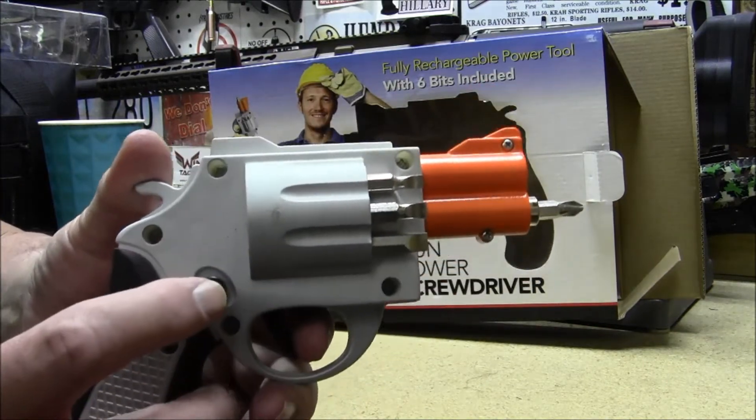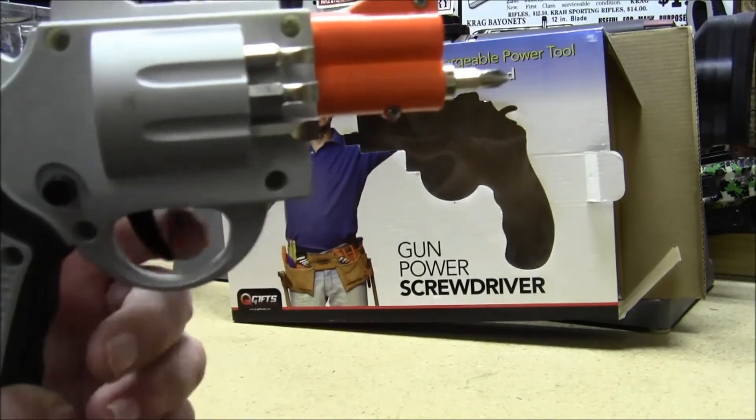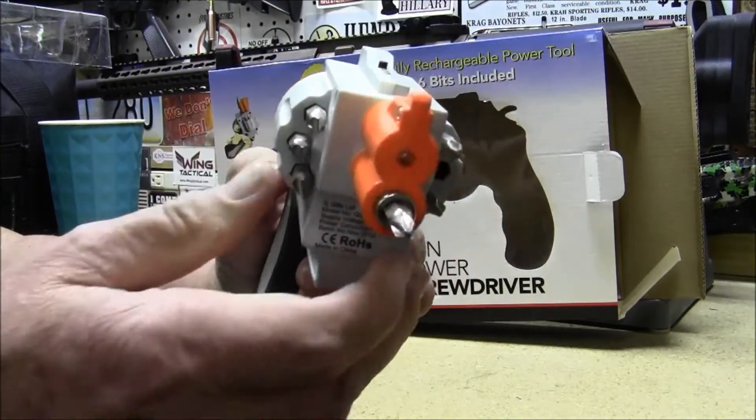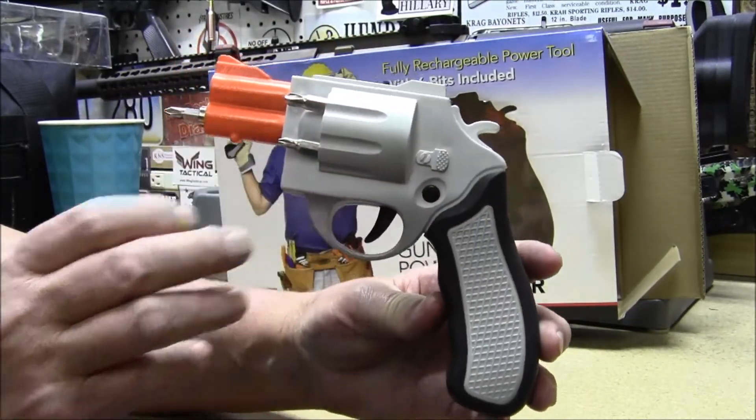There's a little switch right here for your forward and reverse. I just thought it was a neat little novelty item. Thought I'd share it with you guys.